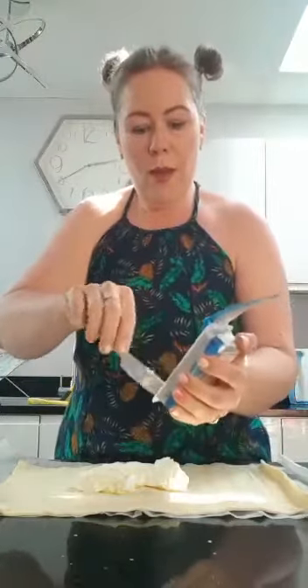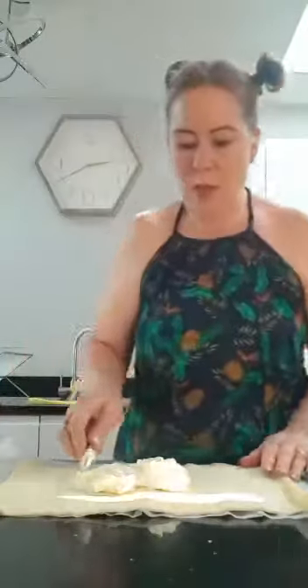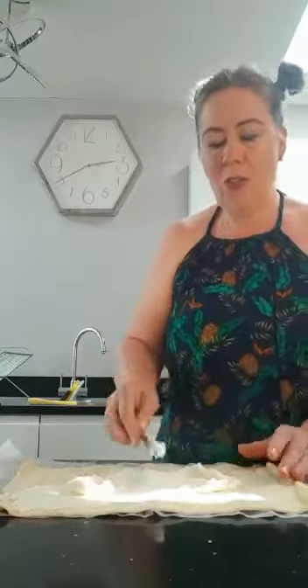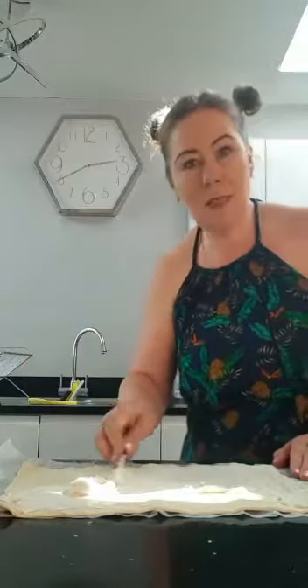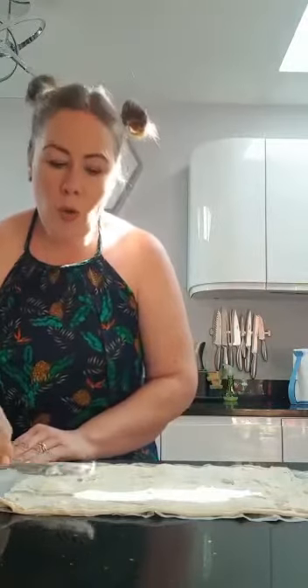I've also got an egg here that I've beaten up for brushing on the top at the end. So first of all you need your soft cheese and you spread that all over the puff pastry. You need to get it all over — spread it right across, not just in the middle. You need to push it right to the edge and make sure you get it all over. Just keep spreading.